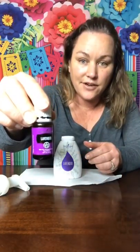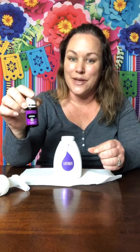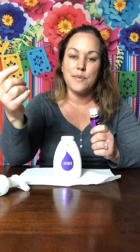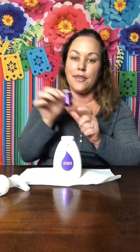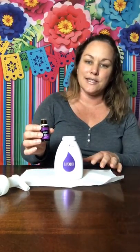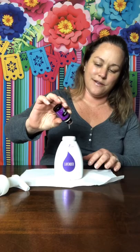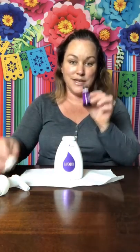Next up is lavender essential oil. Lavender is really good for soothing skin — it's very calming and relaxing. It's known as the Swiss army knife of essential oils because it has so many uses. I really like it for the bathroom because it is a very calming, relaxing scent. So I'm going to add 15 drops of lavender essential oil here — bear with me because I cannot count and talk at the same time. That's 15 drops of lavender essential oil.